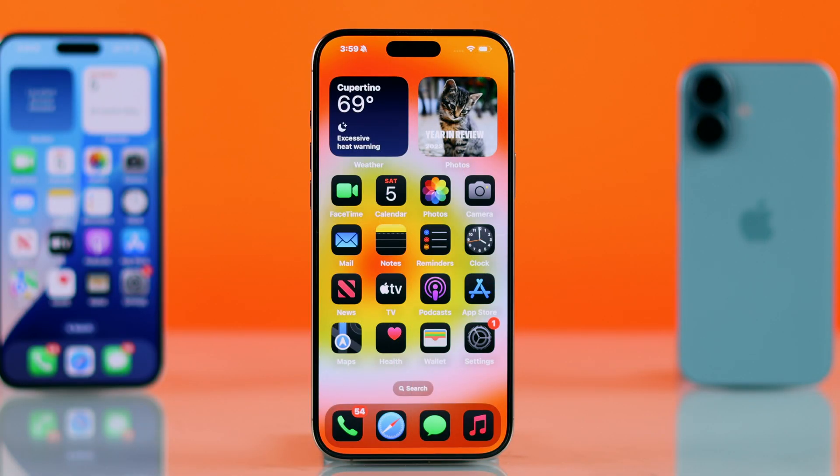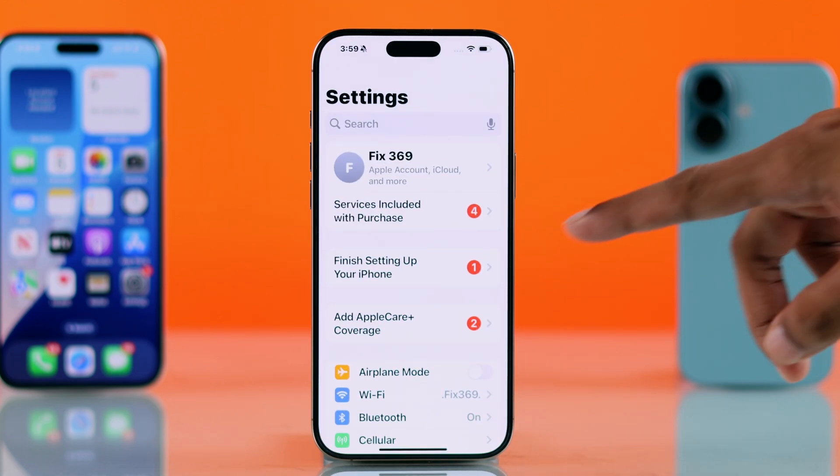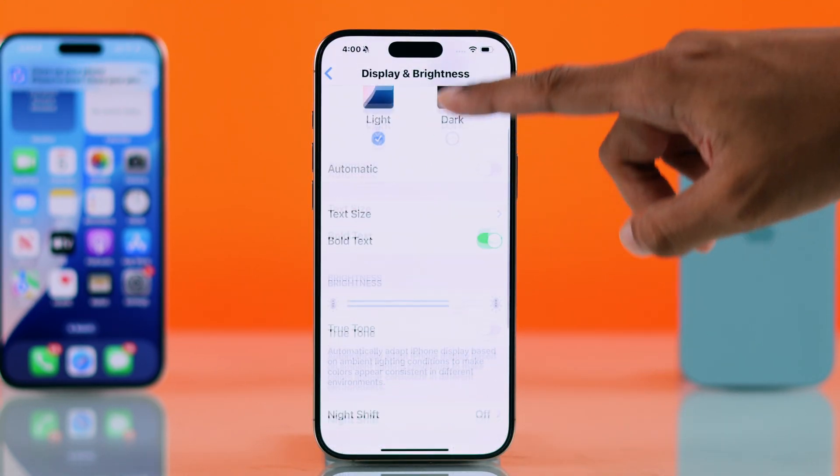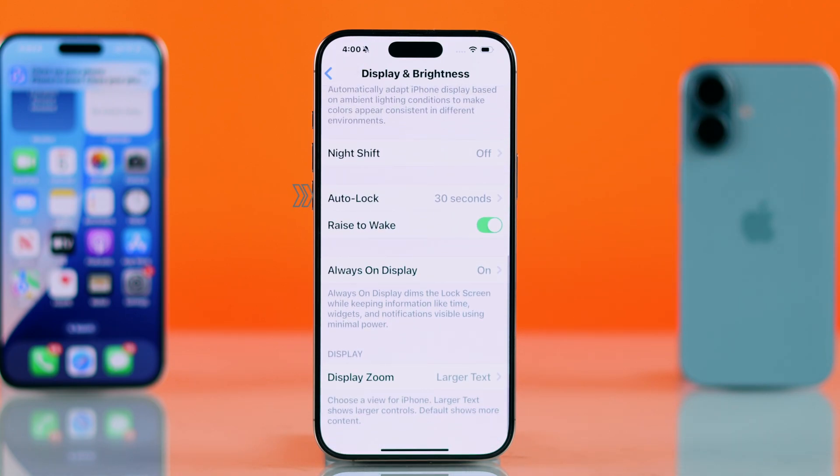To extend the screen timeout of your iPhone, first you'll need to go to Settings, then to Display and Brightness. Now just scroll down, and you should see the Auto Lock option.